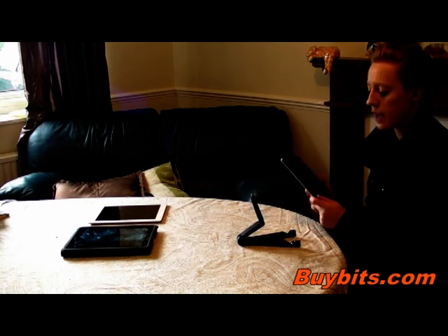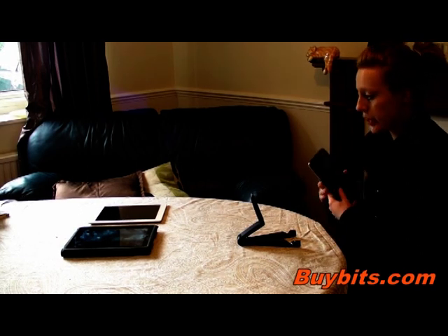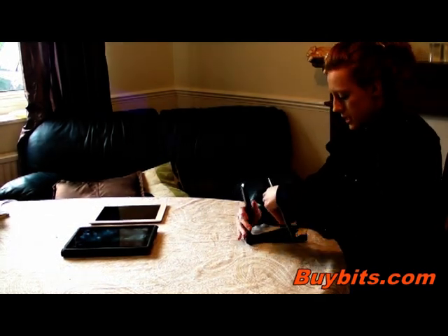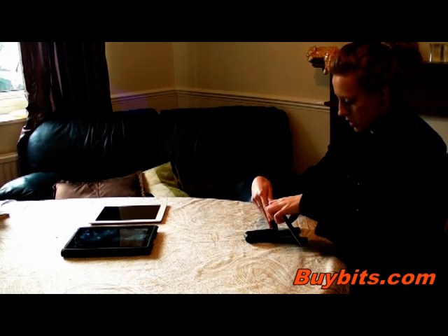You can also have your device horizontally or vertically. I'm just going to show you how you would do this — you just adjust the stand like so, and there we go.